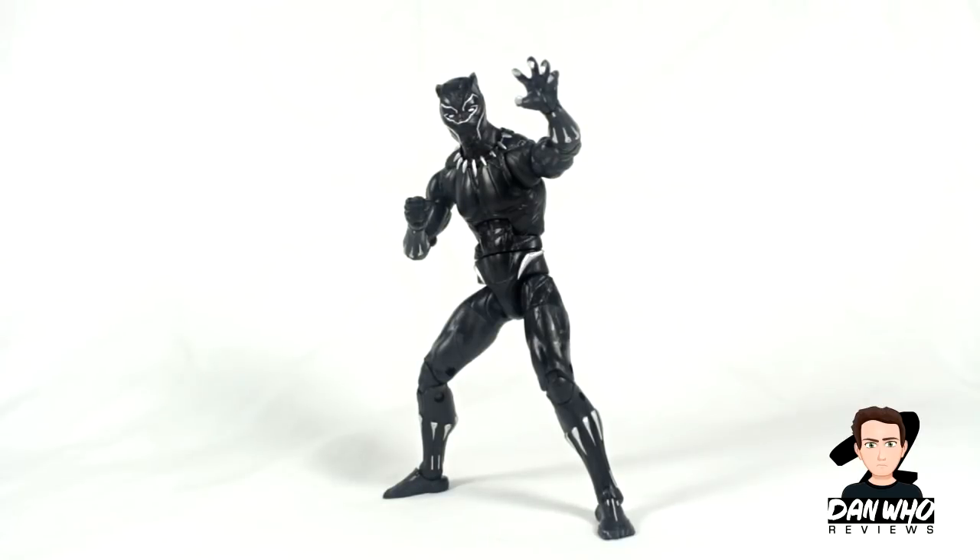Final thoughts — I really like this figure. I think it's going to be very sought after when the movie comes out, because hopefully if the movie is as good as it's rumoured to be, everyone's going to want this character on their shelf. I really like the unmasked head even though it doesn't really look like Chadwick Boseman — it still looks good on the figure. Looking forward to opening the rest of the wave. Make sure you subscribe as I'll be reviewing all the figures and ending on Okoye the Build-A-Figure. Leave a comment and let me know what you think, and I'll see you on the next one.